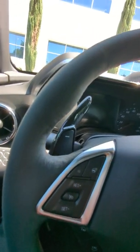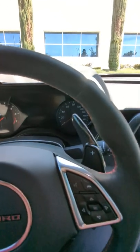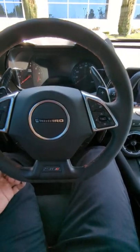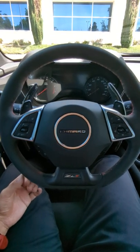It doesn't really have any of the matting or any of the oil buildup that you would associate with Alcantara. So far so good. Let me know how you guys have been experiencing your Alcantara. Alright, peace.